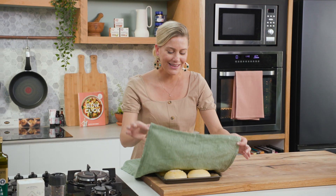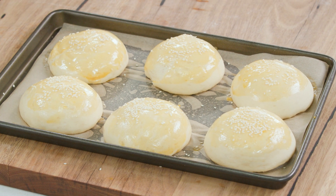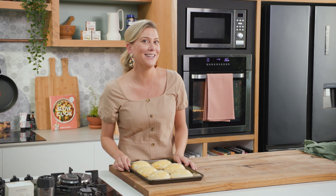One hour later, look at the results — they have really doubled in size. Now we're ready to bake these gorgeous milk buns. They're going to take about 15 to 20 minutes at 180 degrees.